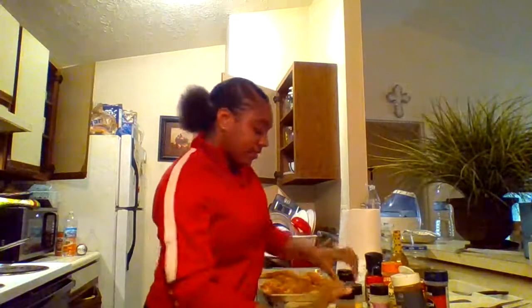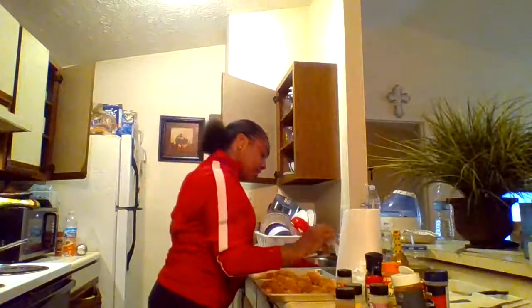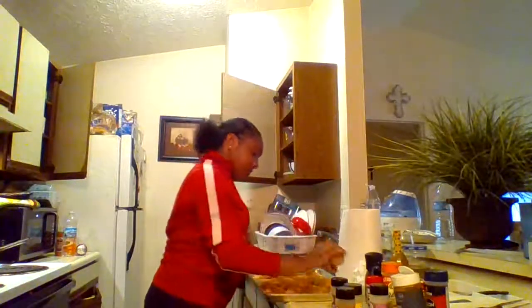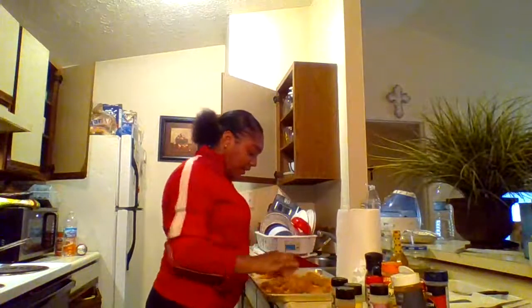We're going to put a little bit of black pepper on there. Then we're going to do a little bit of red pepper. You don't want it too, too hot — jaw-breaking hot.